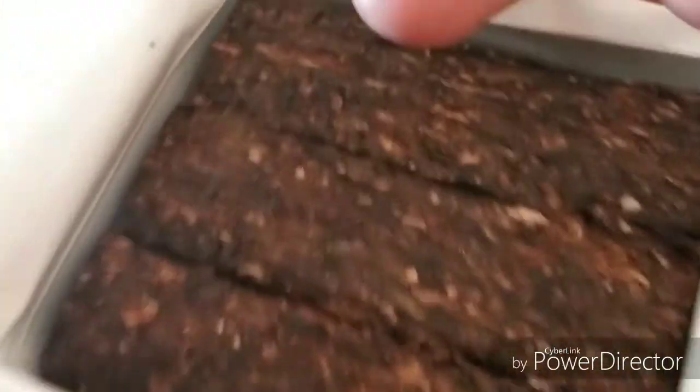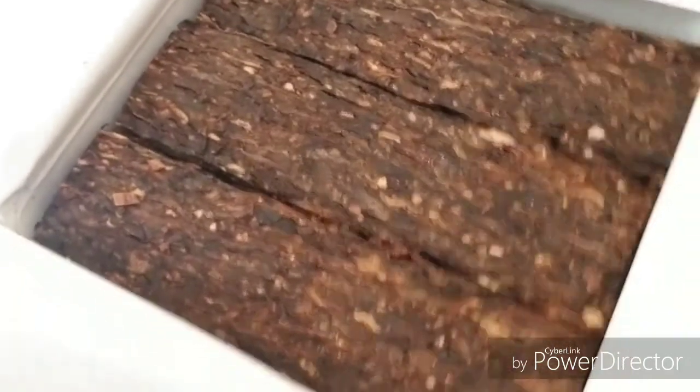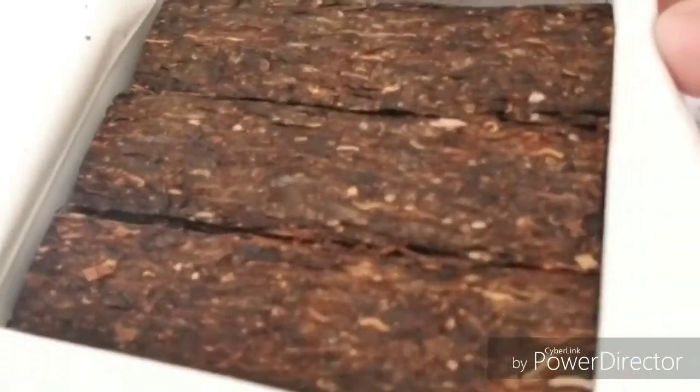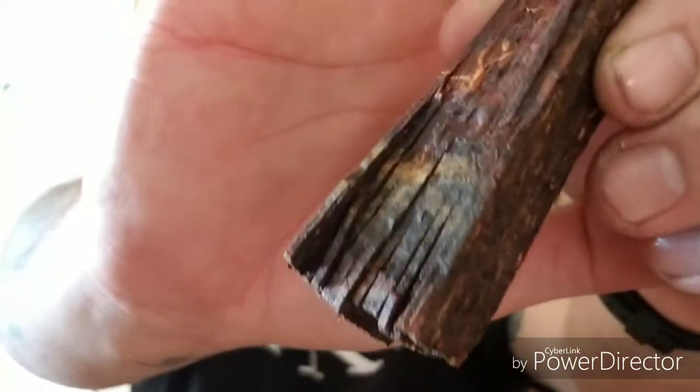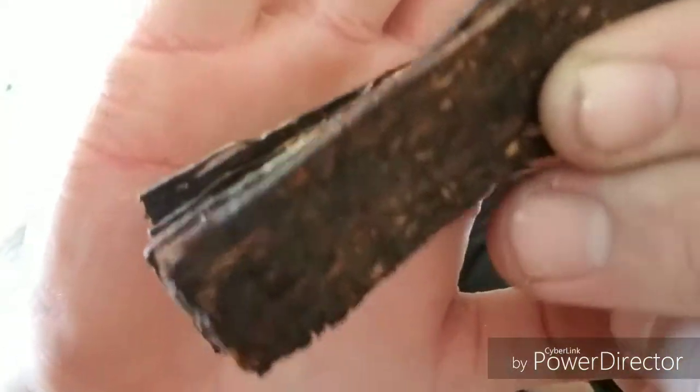It does appear — I don't know how well the camera will pick it up — but it looks like there's just a little bit of crystals on the flake, which makes sense because it has Virginias in it. Oh yeah, and that smells so good. This makes me want to race it up. Looks like a big old slab of jerky.